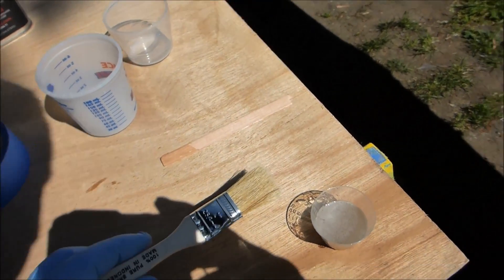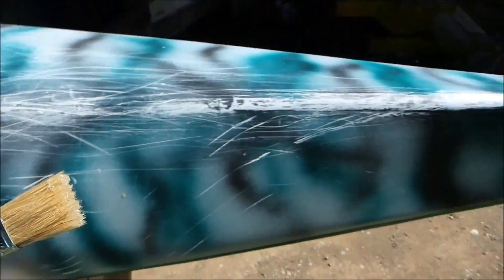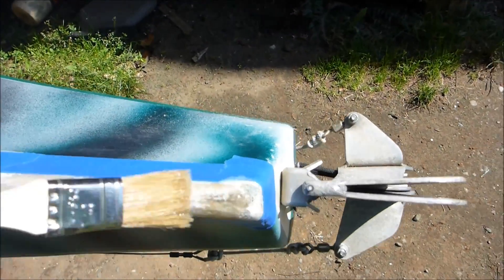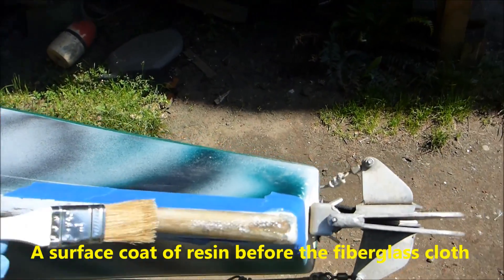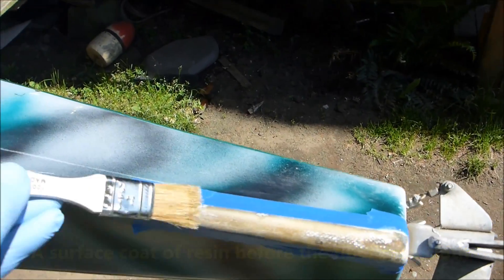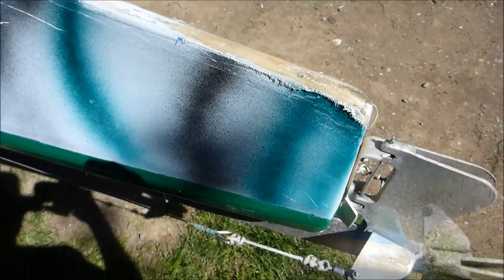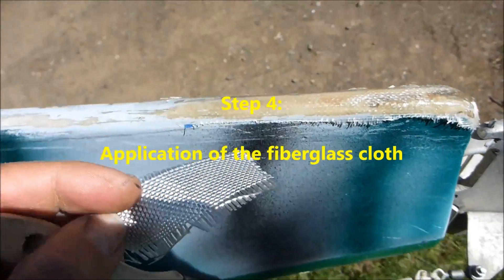I've got a disposable brush because you're never going to use it again once it's touched resin. The first step is to paint a light coat over the area I want to patch with fiberglass, just wetting the area I want to cover.